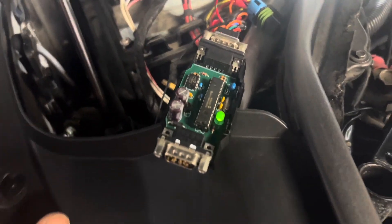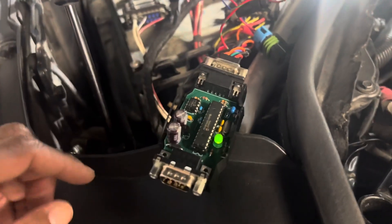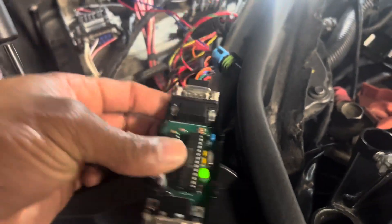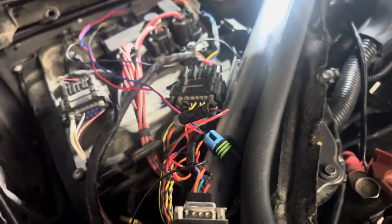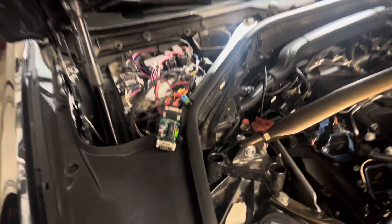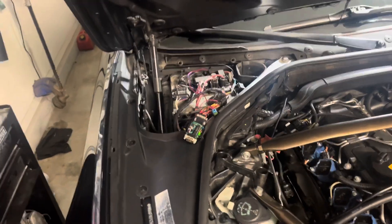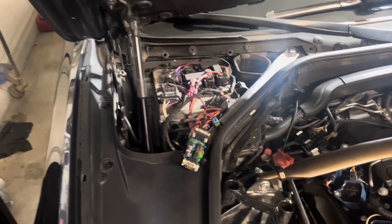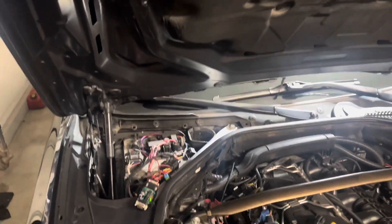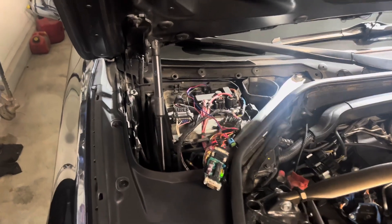I popped the cover off to show that there is a little LED light on the module that will show you that you're getting power and ground — this is connected properly. One thing I also did: I switched my power connection over to the power that was run from my original ethanol sensor, which is connected to the fuse box on one of the timed fuses. I realized I already had that connection, so I used that instead. The LED is telling me that I am getting power, so now we're going to check that connection in MHD, get it coded, and see if we actually get ethanol content.